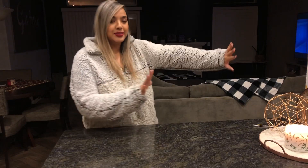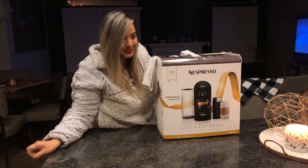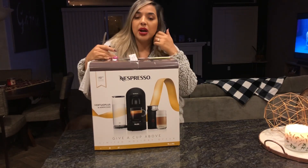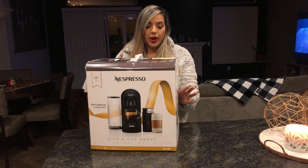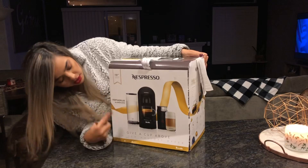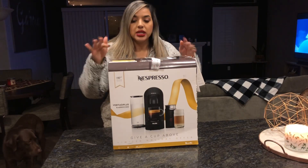I'm so excited because I'm going to open something I've been wanting for a really long time. This is what I got — it's the Nespresso Vertuo Plus. I don't know what that other word is, but I guess we'll see.